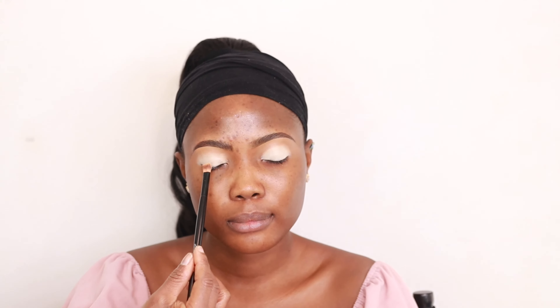Now I've got the eyebrow done. I'm going to proceed to the eyeshadow application, starting with my eyeshadow base — that's the P.Louise eyeshadow base in Zero Rumor. I'm blending that out with a blending brush, tapping it in and making sure it blends really nicely.